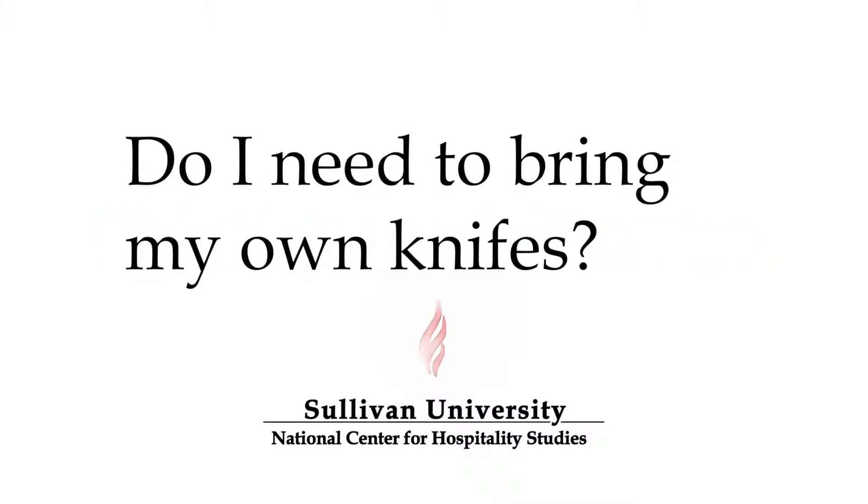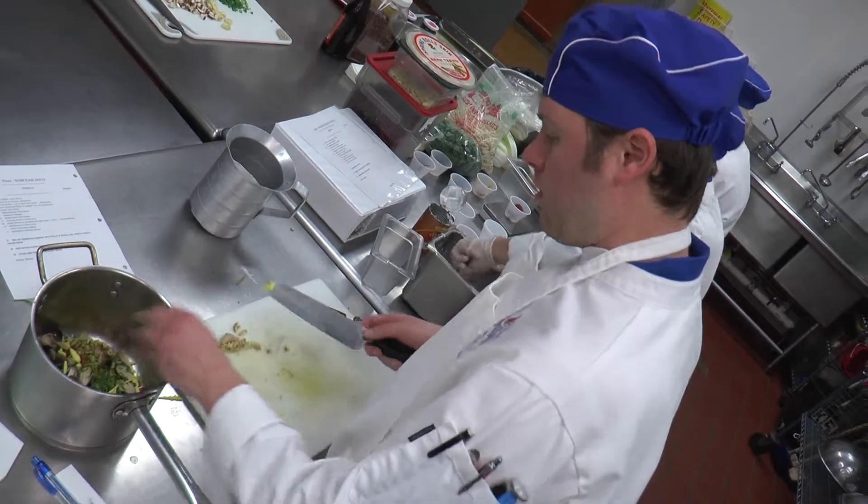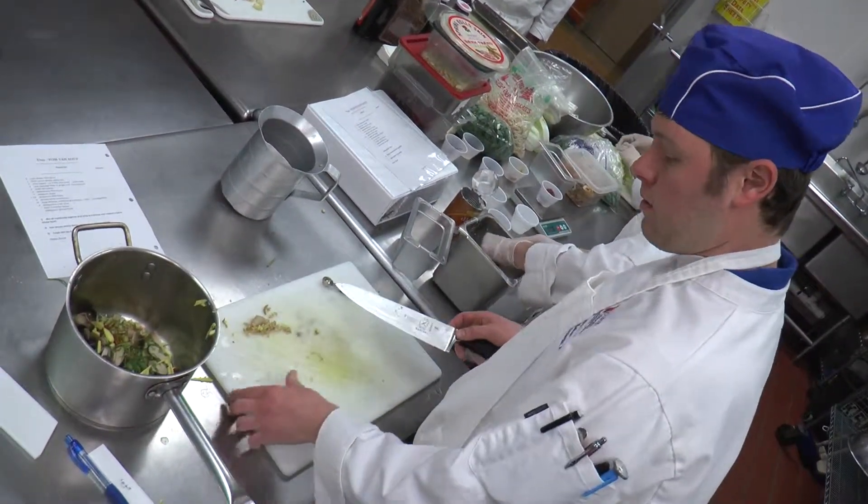Do we need to bring knife kits or our own knives to class? Usually the response is no. They get a very nice design knife kit that's specifically for the class. There's a baking and pastry kit that they get some equipment with as well. The knives are really good high quality, very durable, very sharp.